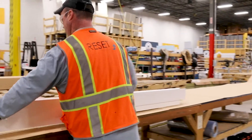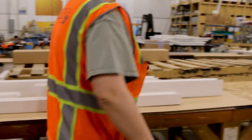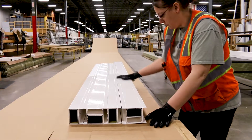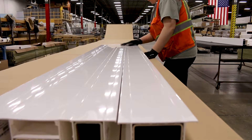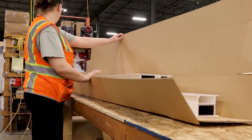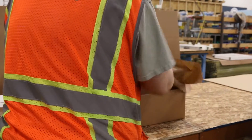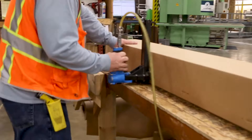Each sunroom is packaged with custom boxes to perfectly fit your order. The pieces are set on the cardboard that they will be boxed in and wiped down with lacquer thinner to make sure your sunroom comes to you spotless. The box is then folded up and stapled. A worker will put packing paper in the open spaces at the end to make sure the pieces don't shift around during shipping.